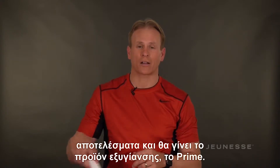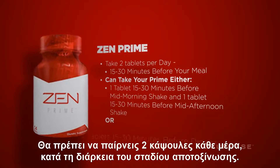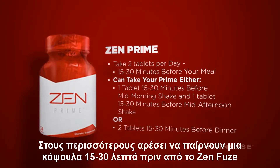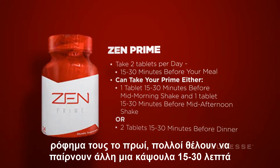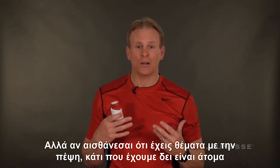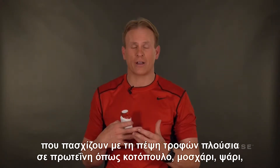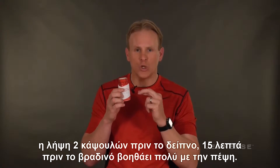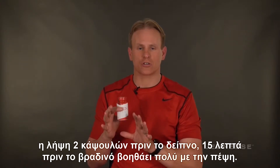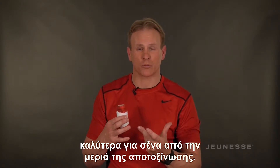The second product — your result-oriented product — is your cleansing product, Prime. You need to take two tablets every day during your detox phase. A lot of people like to do one tablet 15 to 30 minutes before their mid-morning Zenfuse shake and another tablet 15 to 30 minutes before their mid-afternoon Zenfuse shake. But if you have digestive challenges with whole protein digestion — like chicken, beef, and fish — taking two tablets 15 minutes before dinner really helps. Just make sure you take two a day and test where it works best for you.